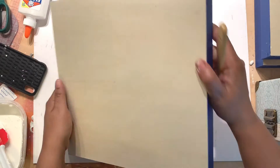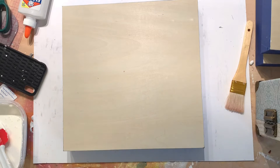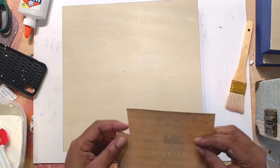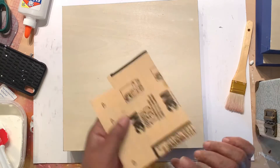Once you have that done, make sure you have your board taped and prepared to paint on. I'm gonna take some 150 grit sandpaper and we're gonna lightly sand down the surface so that we can have a nice smooth surface to paint on.